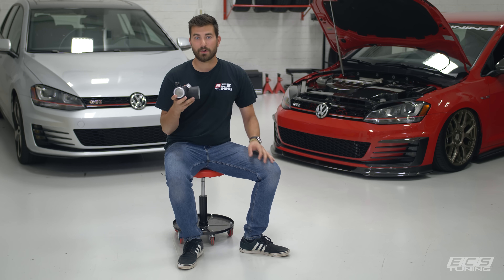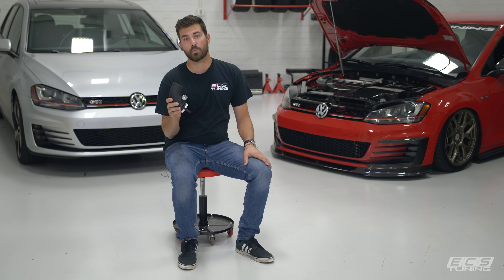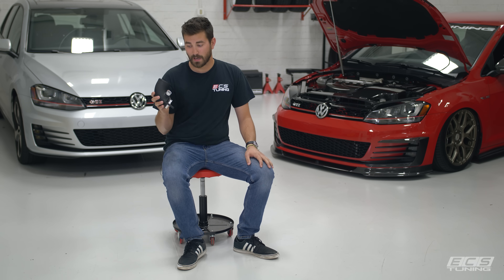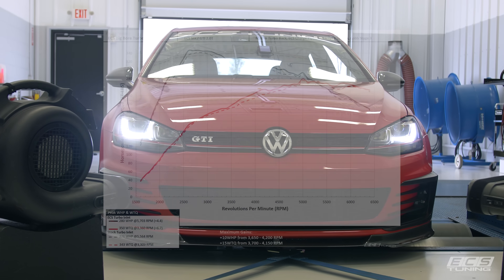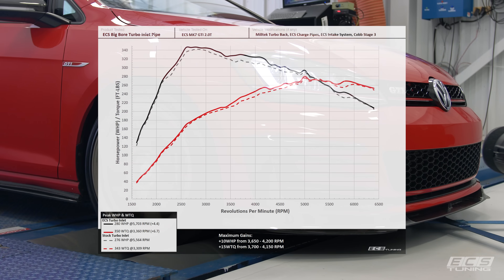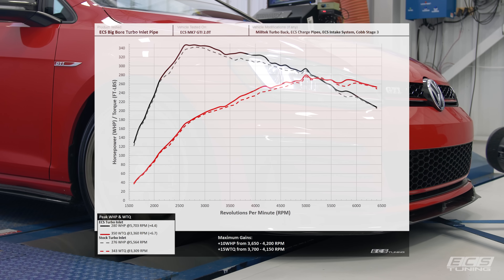This thing apart from looking good and being well built sounds great. It lets a little bit more turbo noise out which is a huge benefit. But beyond that it does make power. On our Mark 7 we saw at peak 4.4 wheel horsepower and 6.7 pound feet of torque — that was with a Cobb tune, turbo back exhaust, intercooler pipes and an intake. That's not bad, about 5 wheel horsepower. But where it really shines is the mid range: we saw 10 wheel horsepower and 15 pound feet of torque, which is really good given what this thing runs you and how easy it is to install.